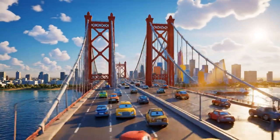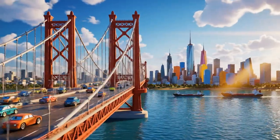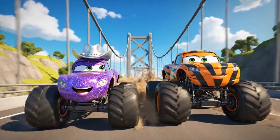What a beautiful day in Axel City. And there's the famous Axel City suspension bridge. Come on, Stripes! Last one to the other side is a rusty ol' hubcap.